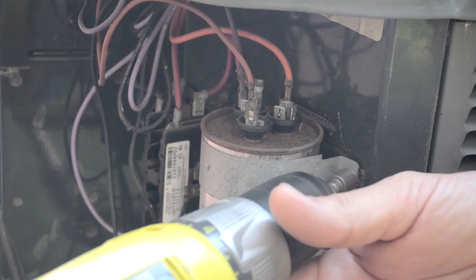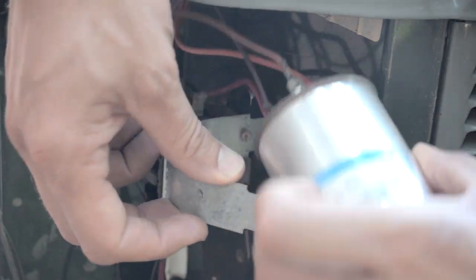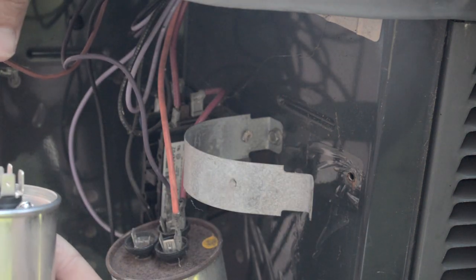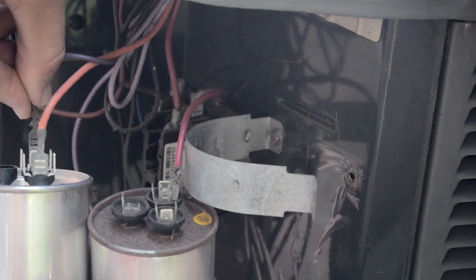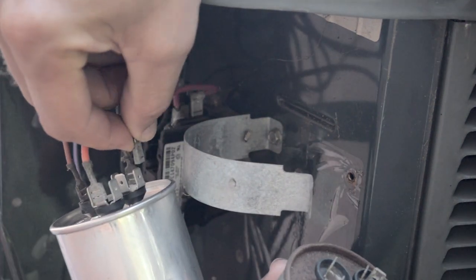Once you're sure the capacitor is completely dead, simply take the wires off the old capacitor and match them up with the appropriate terminals on the new capacitor. Take one wire off at a time and match it on the appropriate terminals of the new capacitor. The capacitors are pretty easy — they generally have a certain number of fins, so you can match your wires based on the number of fins.